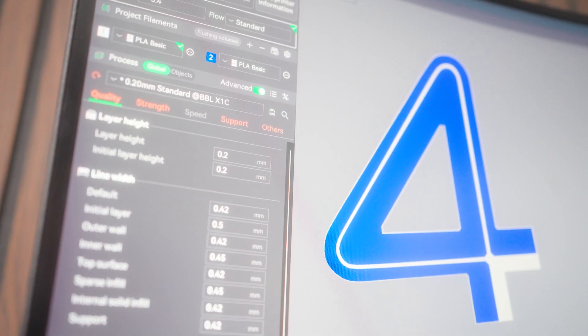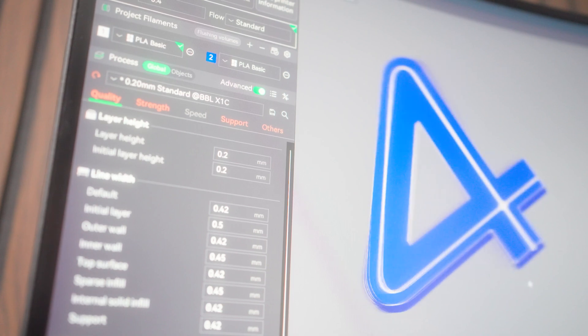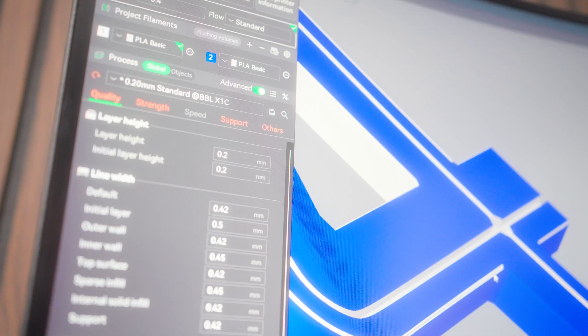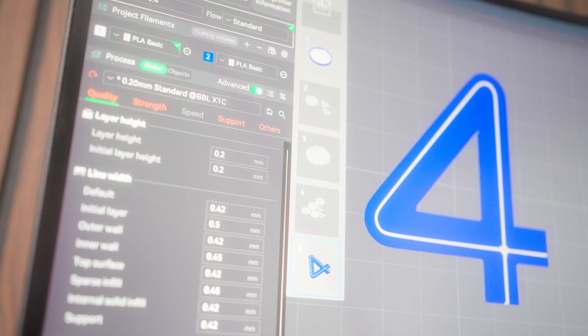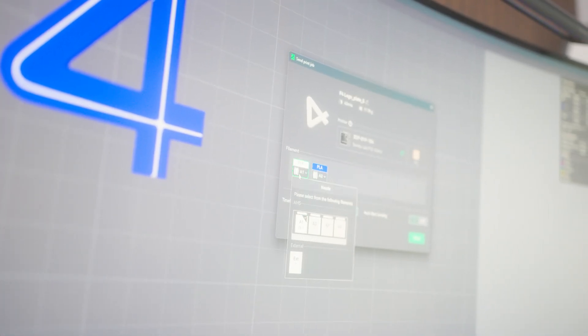We're going to print the four from the Fantastic Four logo that I've made. If you want to download these files they are on Maker World and also on Cults - links will be in the description. It's going to take 43 minutes to print. When you print you just select the colors you want - I've got A1 which is white, and A2 which it doesn't know what it is but it knows there's filament in there. Hit send and that's sending to the printer.